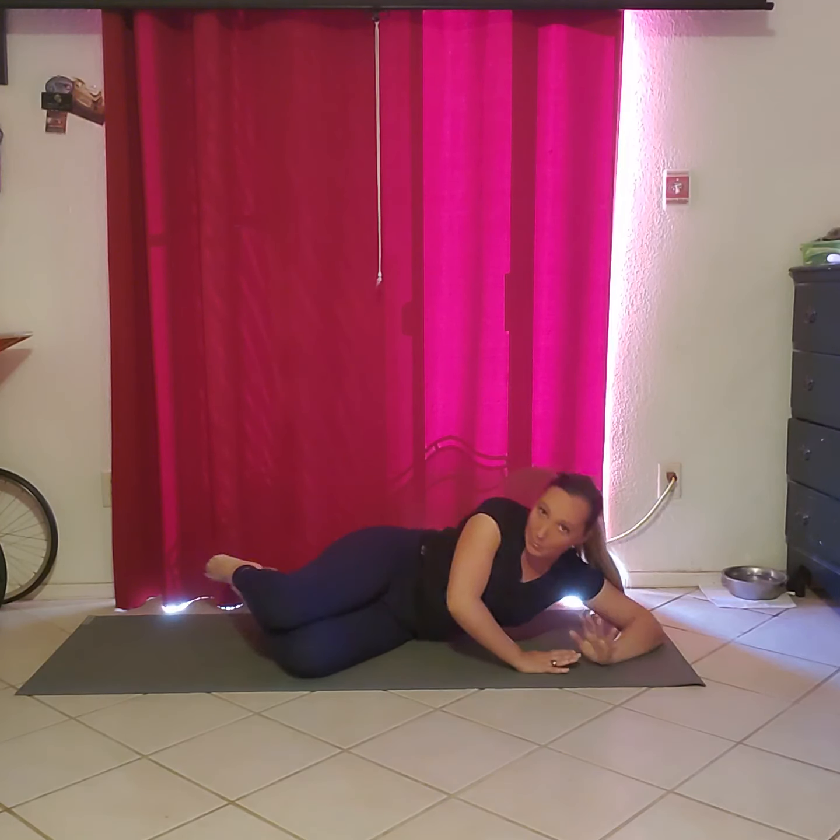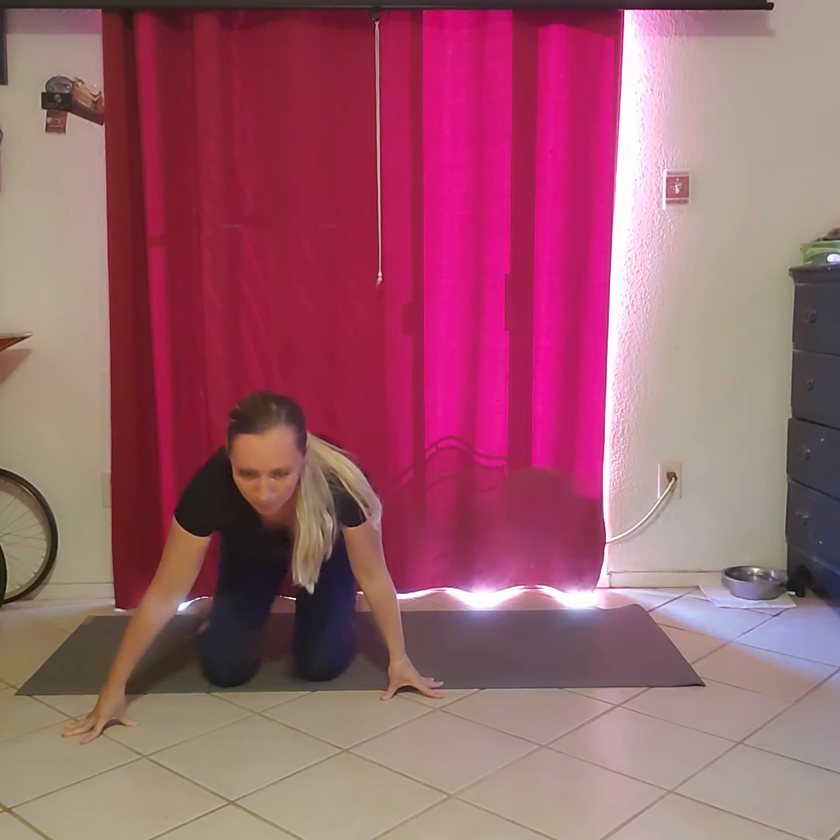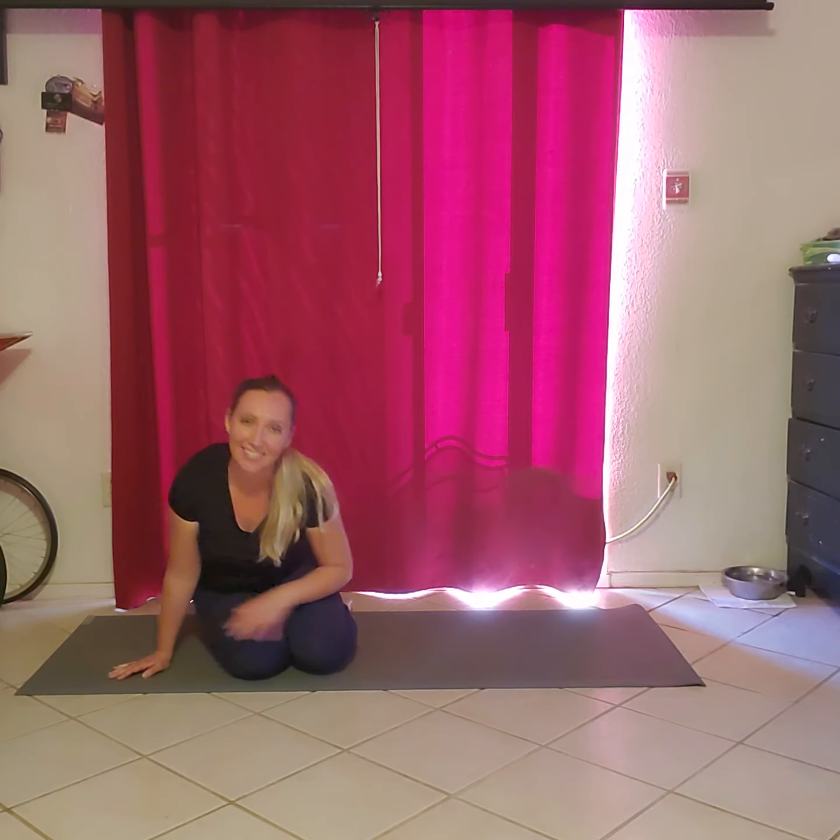Bring those knees together. Come up onto those knees, sit in that hip, find that stretch. That didn't take long, did it? Have a good day.